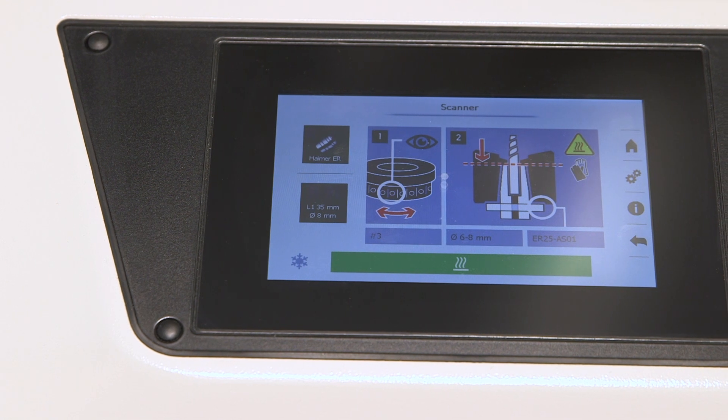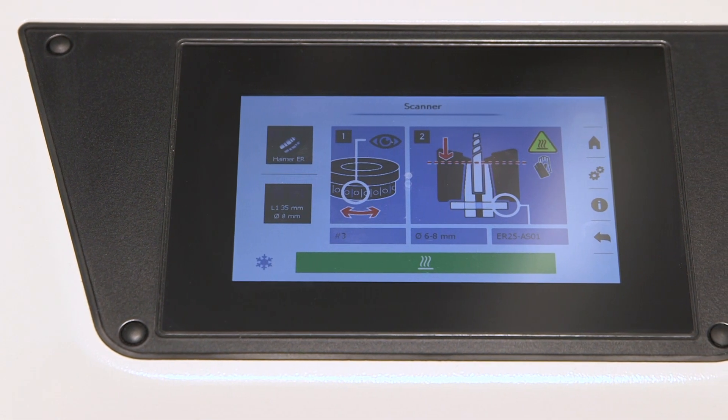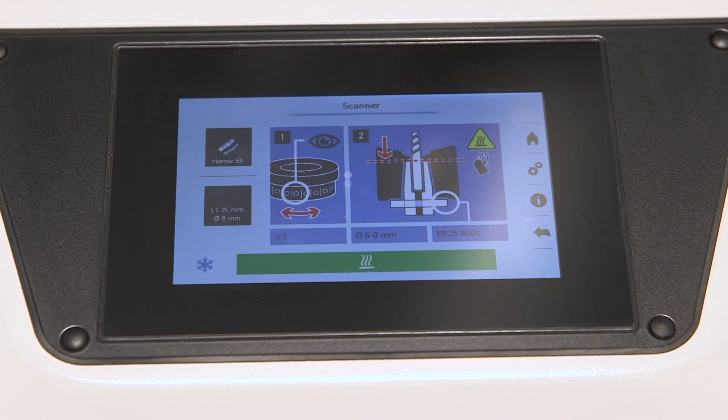Instead of changing the collets in your multi-turret machines inside, letting the machine cool off, losing your temperature, and needing to scrap parts during setup time — instead of 20 minutes you can do it in 5 minutes. Reduce the setup time, be more productive, and not produce scrap — all with this new technology, the Power Clamp Sprint, now available for shrink fit collets.